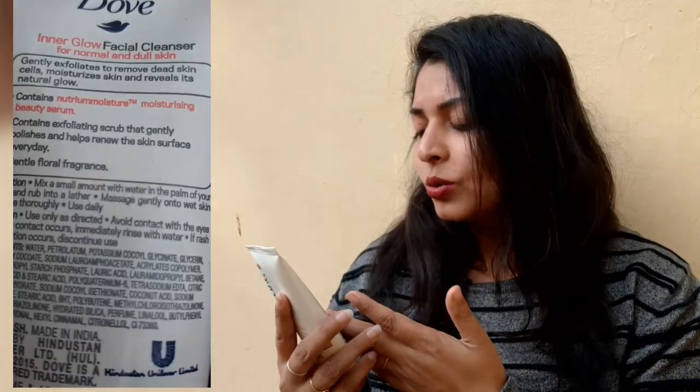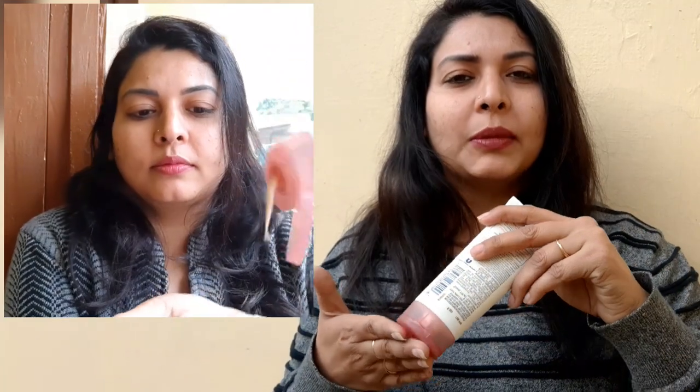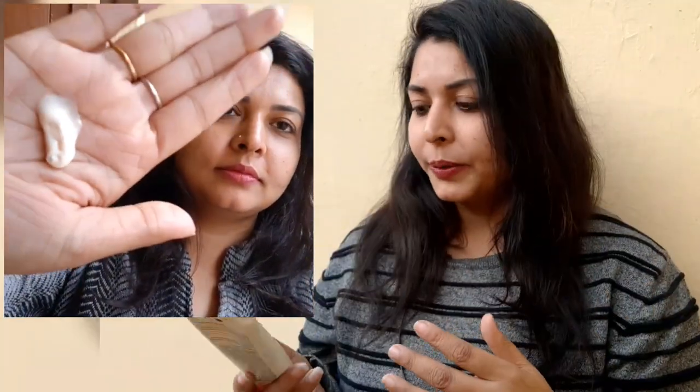On the back side, you can see how to use it. You apply a little water, mix it, and scrub your face. For best results, you should use it as mentioned on the packaging.